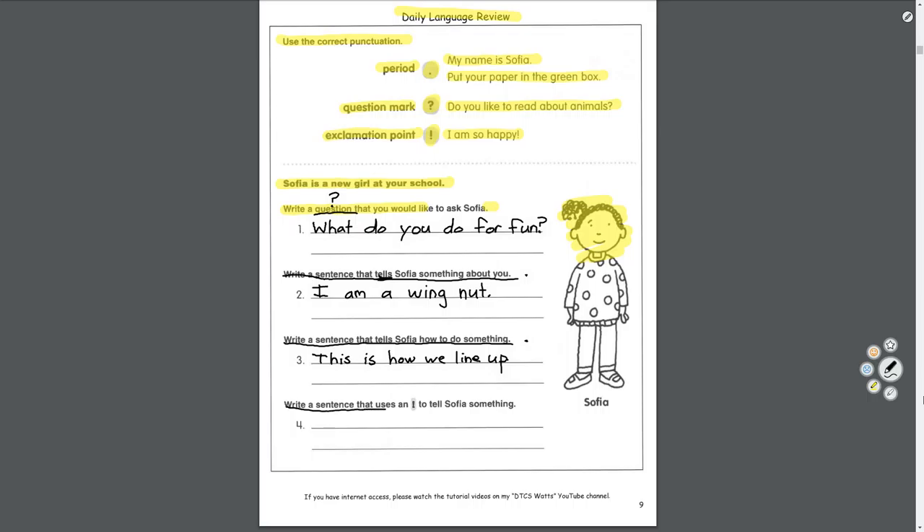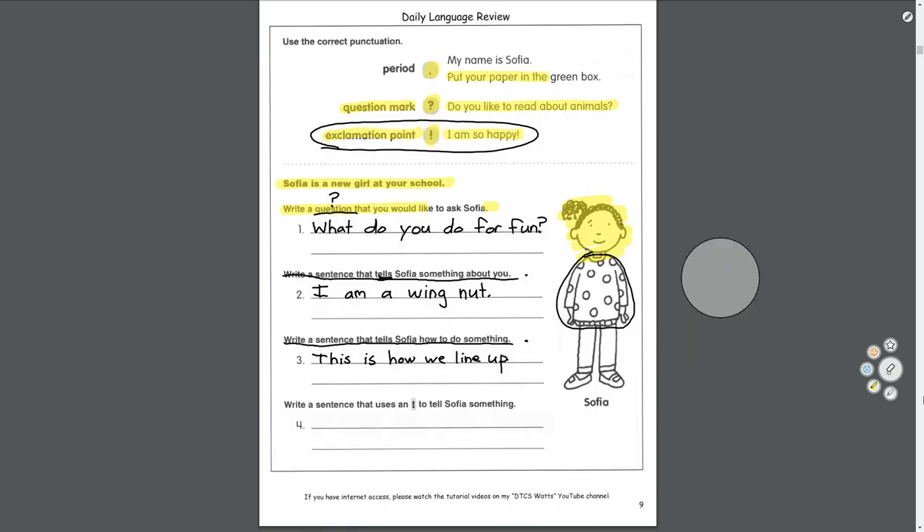Last one: write a sentence that uses an exclamation point to tell Sophia something. This is for when you're excited. I really like her sweater — see these polka dots? Let's tell her that; she's a new kid, it'll make her feel good. 'I really like your sweater!' Exclamation point. There we go.